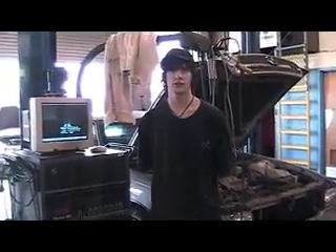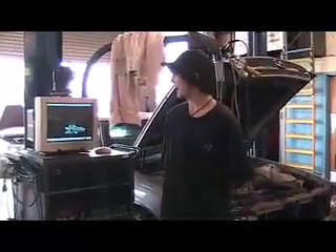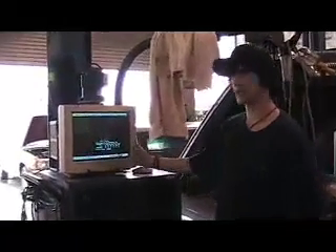Hi there. Hi, my name is Jeff. I'm in a high honors class. This is my project. We are doing related math in our shop, and this is the Sun Machine.